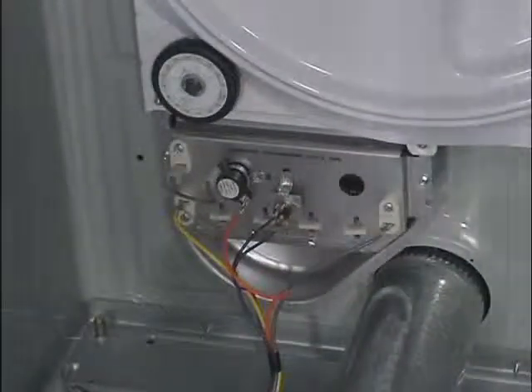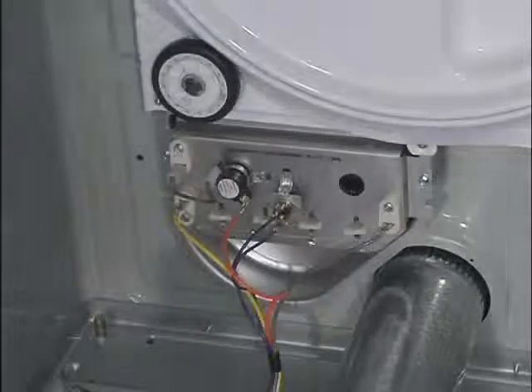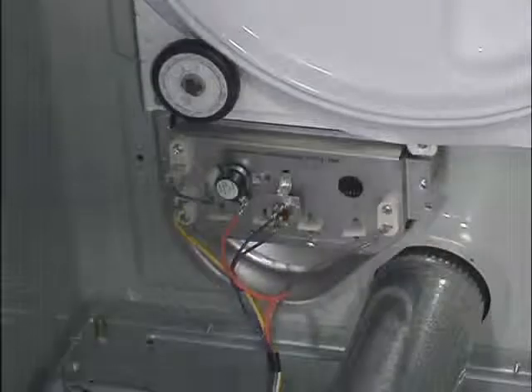The lower heater is secured with two quarter-turn head screws. With these two screws removed, you have access to the heater element.